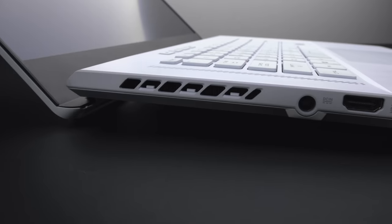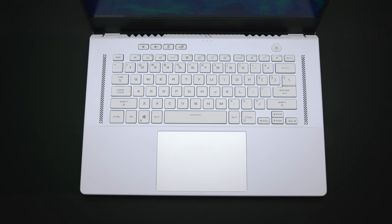When you pop it open, it's got that lid mechanism — I think they call it ErgoLift. There are a whole bunch of names they use. But it tilts the keyboard up at an ever so slight angle, and you're presented with a great keyboard. It's a nice layout, easy to get used to, easy to type on, good for games, good for getting stuff done.